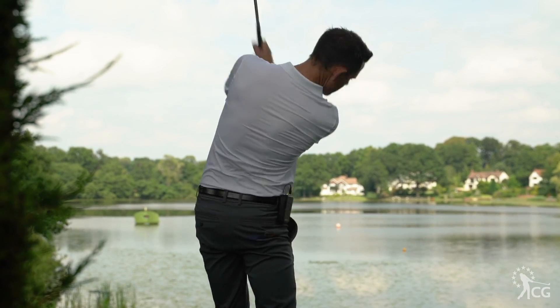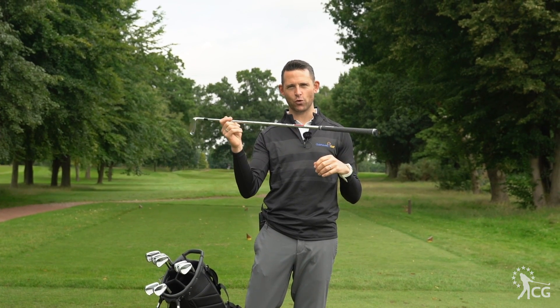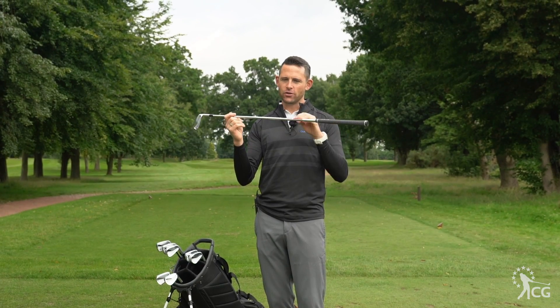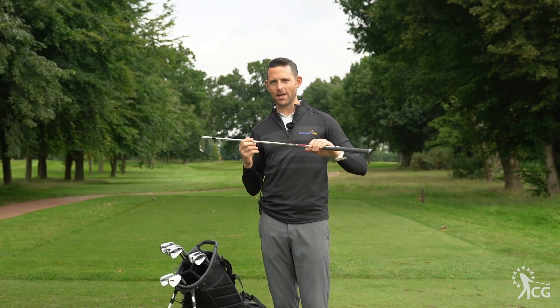Custom fitting these sets of golf clubs is important, and TaylorMade have also chosen the KBS Tour shaft as the stock shaft. You've got the 120S as the stiff shaft or the 130X as the X-Flex. They've definitely looked at what's the highest performing shaft in the market and put it into their product.